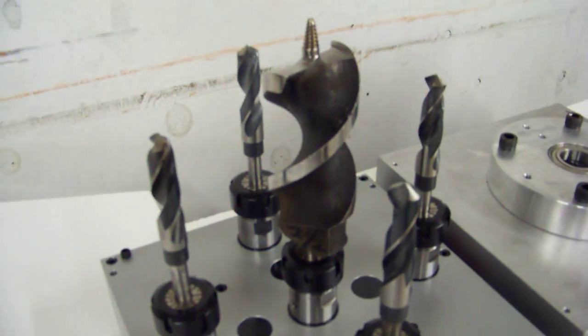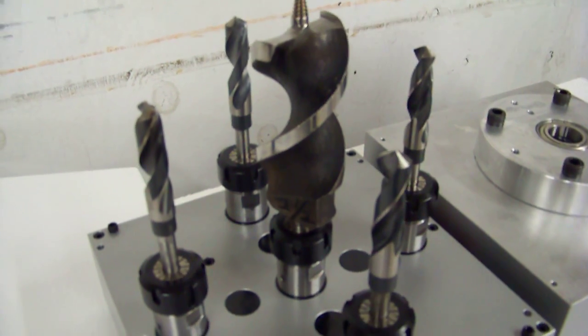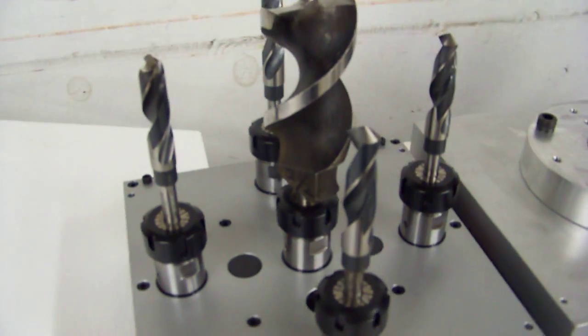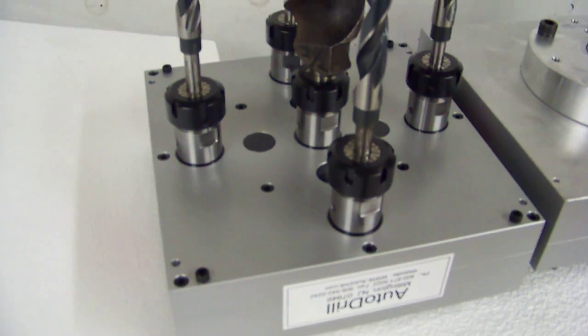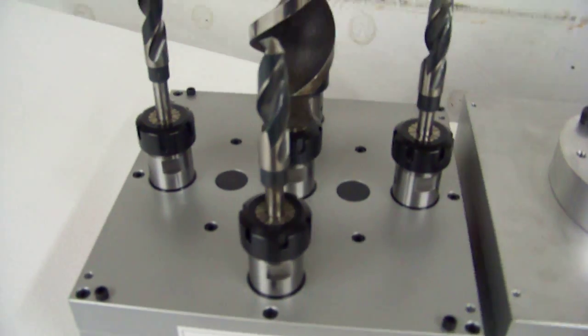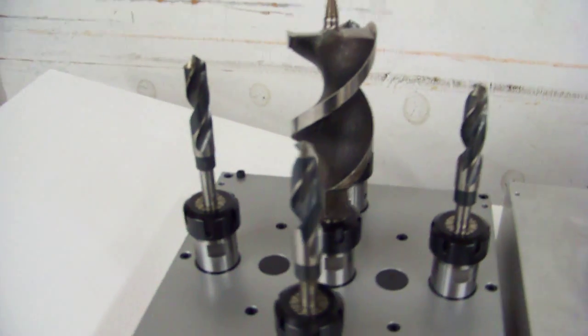Thank you for looking at Auto Drill's videos on YouTube and other places. We appreciate it. We'd like to tell you about these multiple spindle heads that we've made for a customer. These heads are ER32 style heads which normally are capable of drilling up to three quarters of an inch or 20 millimeters in steel or stainless steel.